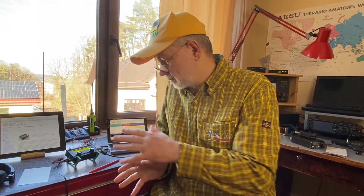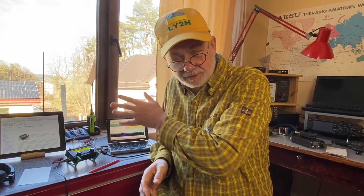At the moment the QMX transceiver is multi-band. There are two versions: the low-band version covering 80 to 20 meters — which is mine — and a high-band version covering 20 up to 10 meter bands, the same as the QDX transceiver.